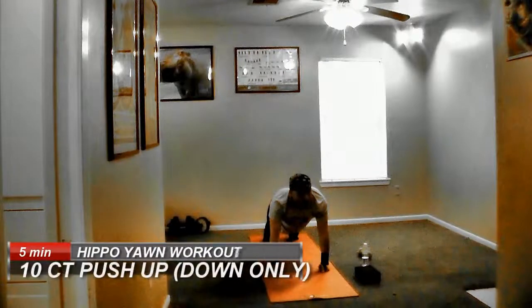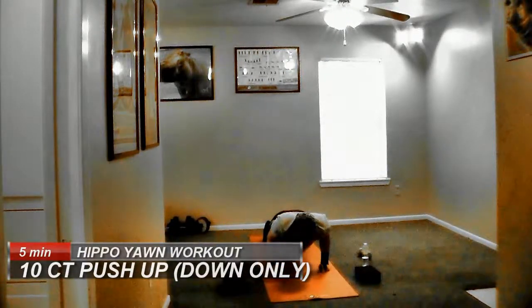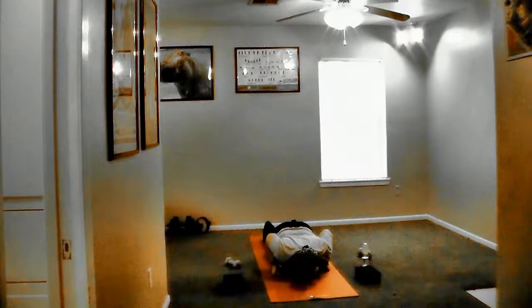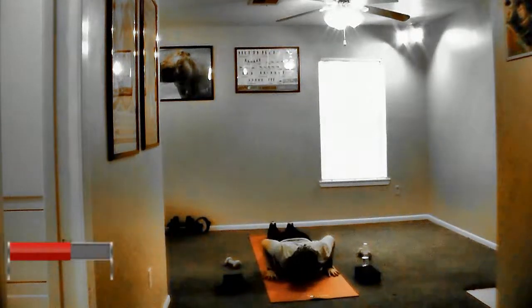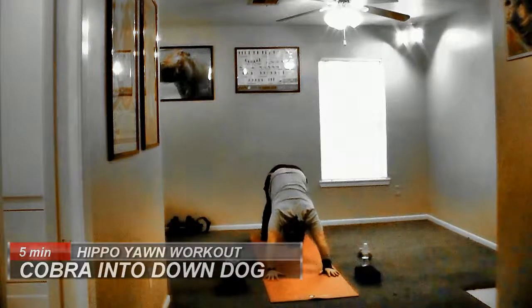And down — ten, nine, eight, seven, six, five, four, three, two, one. We're just going to hold it — ten, nine, eight, seven, six, five, four, three, two, one. And down, all the way down. Hands to the mat, feet flat. Cobra. Curl your toes, butt in the air — down dog.